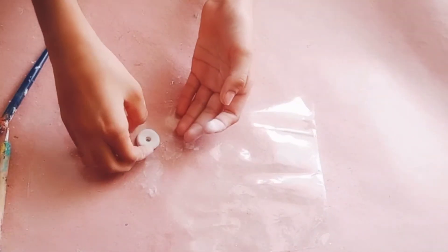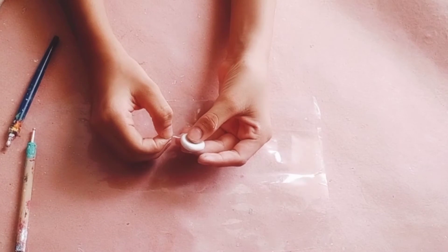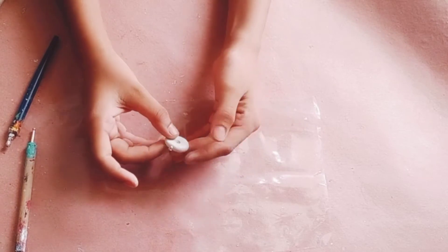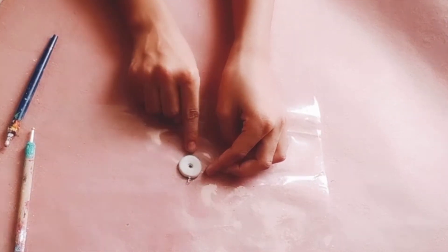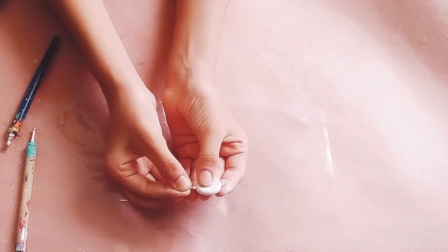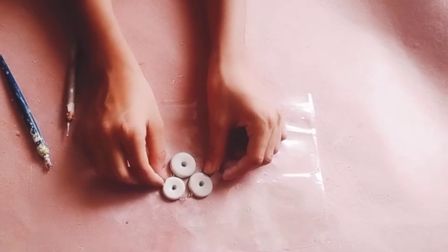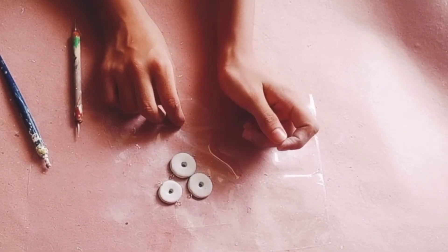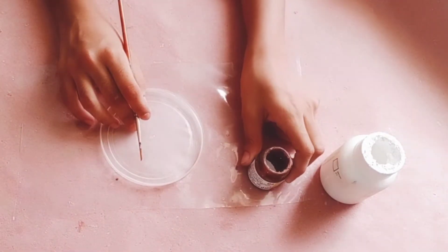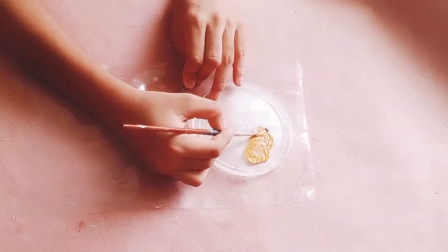This is done. Now I'm inserting a pin into it with the help of glue. Similarly, attach a pin into this side. Similarly, I made two more and let them dry for some time. Now I'm making a light brown color - for that mix terracotta color and white color together. Now I'm coloring my donut.